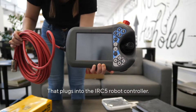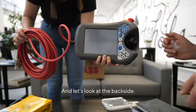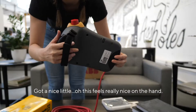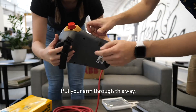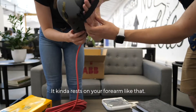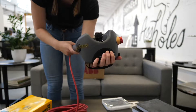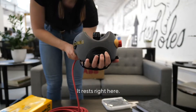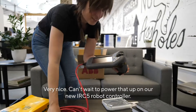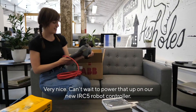Very nice red cable. That plugs into the IRC5 robot controller. And let's look at the backside. This feels really nice. I'll show you how to put your arm through this way, your hand through that way. It kind of rests on your forearm like that. Look at that — rests right here. Very nice. Can't wait to power that up on our new IRC5 robot controller.